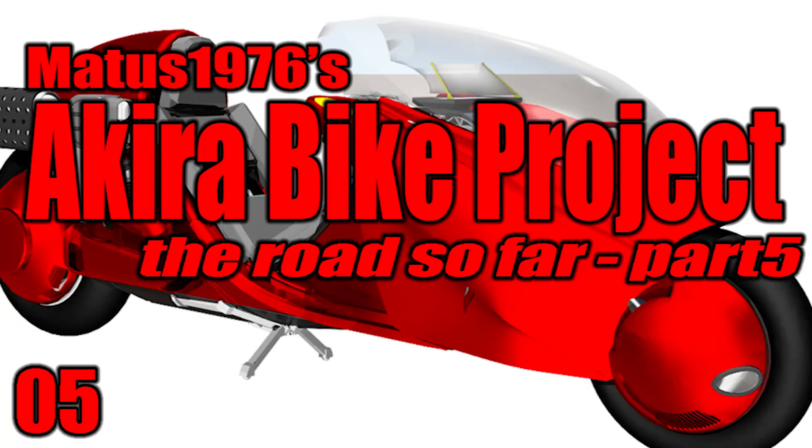Well, that's it for part five — I hope you're all still enjoying this series. I will be reducing the frequency of these to about every two weeks instead of weekly, but please stay tuned. We're almost caught up and ready to move on to the newest progress. Please like and share this video, subscribe, and click that bell icon to get notified when future videos are released.